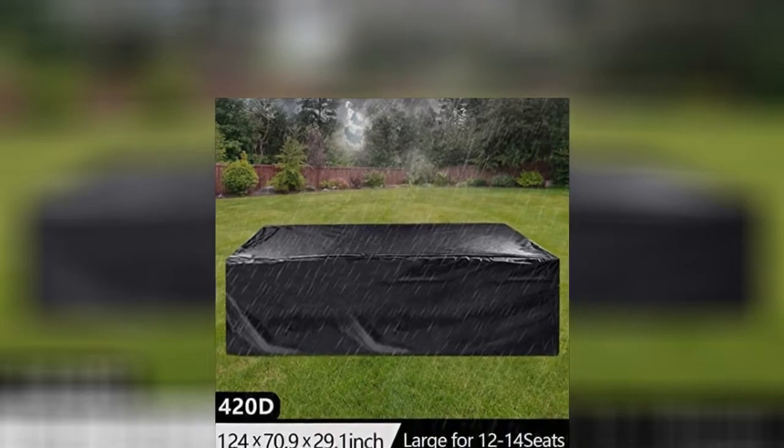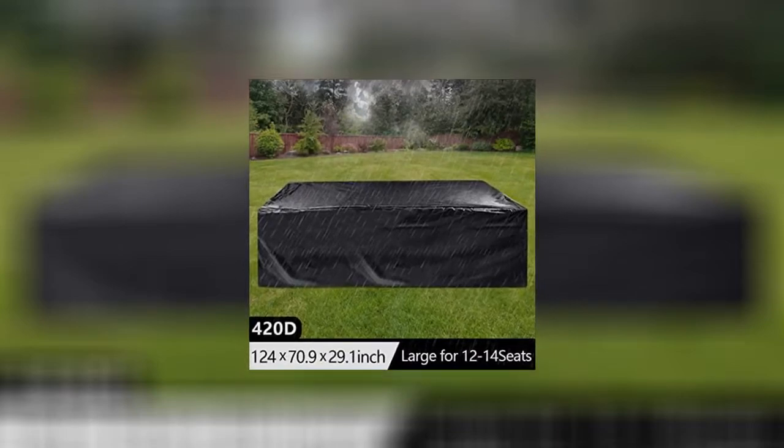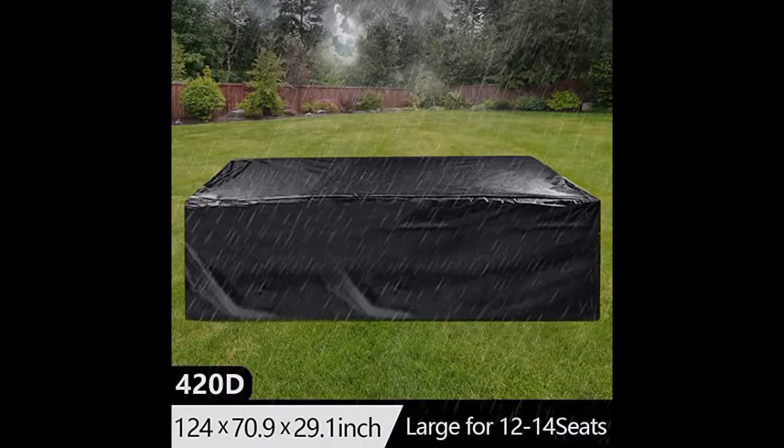Heavy duty material, all weather resistant. Ironically, the day after purchasing it snowed, so I've put this to use immediately. Great product and just in time for bad weather.